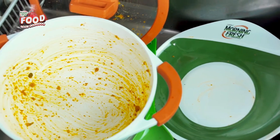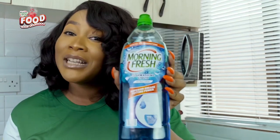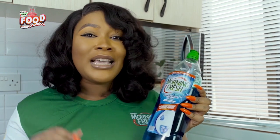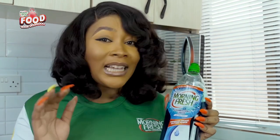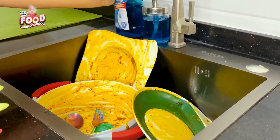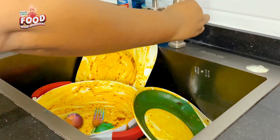I'm going to be washing my pots and dishes with the Morning Fresh antibacterial dishwashing liquid. I love this particular variant because it gives my pots and dishes that squeaky clean look that I love, and it is also 100 percent better in preventing bacterial growth. It also saves me money because with just a few drops I'm good to go.